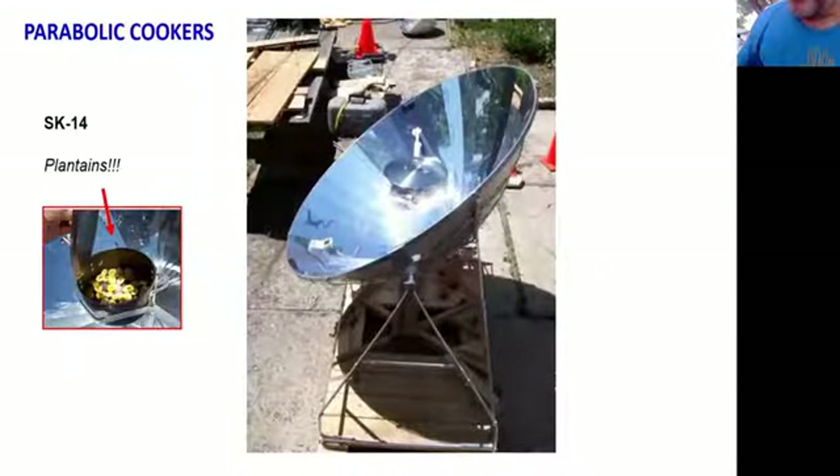The SK-14 parabolic — I got it maybe 15 years ago. It cooks large volumes of food and gets high heat. It has a very nice brake system where you adjust it on casters, tip it forward, and a friction brake holds it in place. You refocus it maybe every 15 to 20 minutes to keep the heat on the pot. It's about 1,000 degrees in the focal point. Whenever we have kids at solar brunches, I put a stick in the focal point and in about 10 to 15 seconds it bursts into flames — a very clear illustration of the power of sunlight.